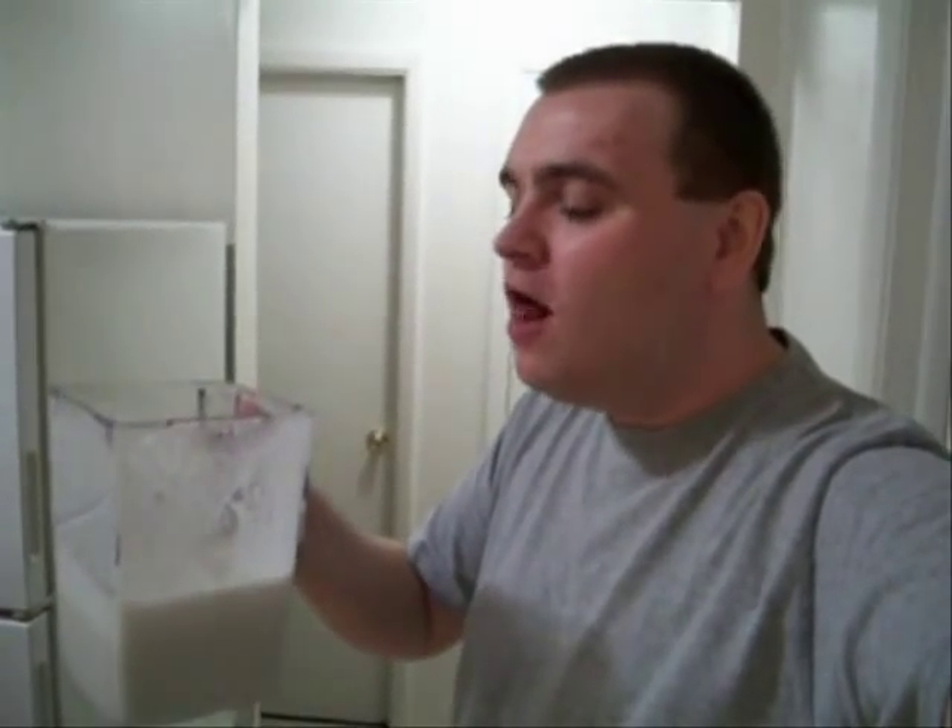All righty, let's see what we got. There you go — raw vegan hemp milk. Now with almond milk you would use a nut milk bag and strain the pulp, but with hemp milk you don't really need to do that. You can if you want, but it's pretty much good to go. Mmm, that is good!